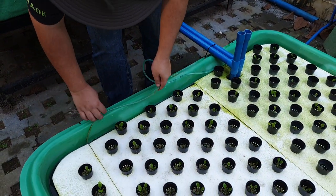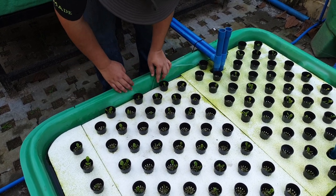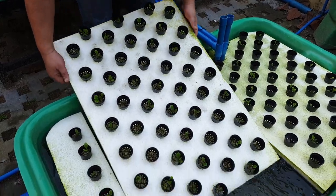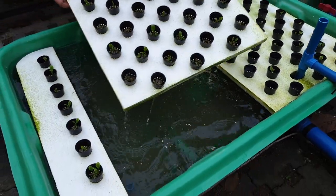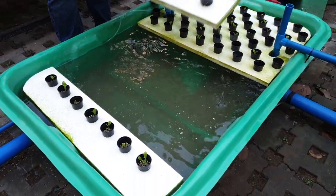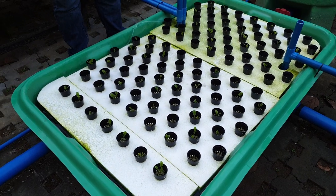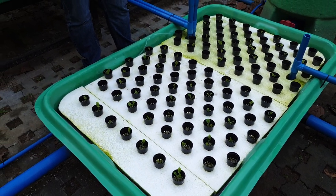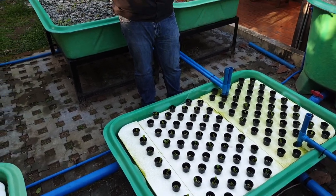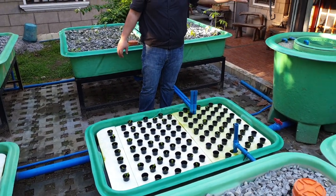We also provide aeration by air hose and an air stone. The aeration provides dissolved oxygen for the roots of our floating raft. This floating raft is just a styrofoam raft with no soil underneath — all water, no soil. Because it's decoupled, you don't need to worry about pH balancing. You can have a different pH here in the hydroponic component and a different pH in the RAS component.